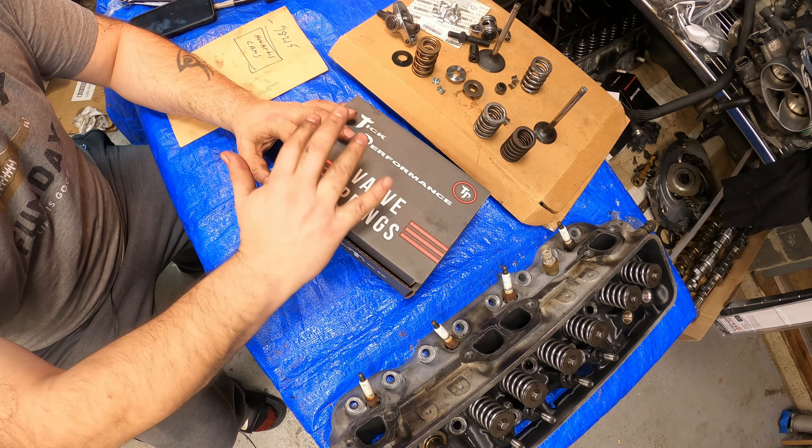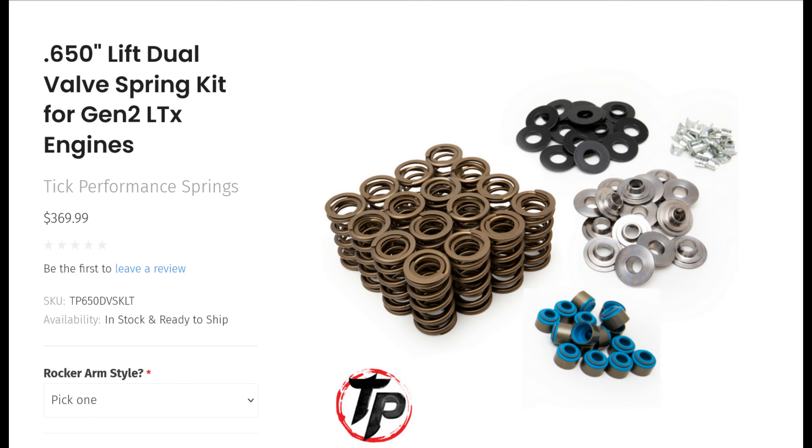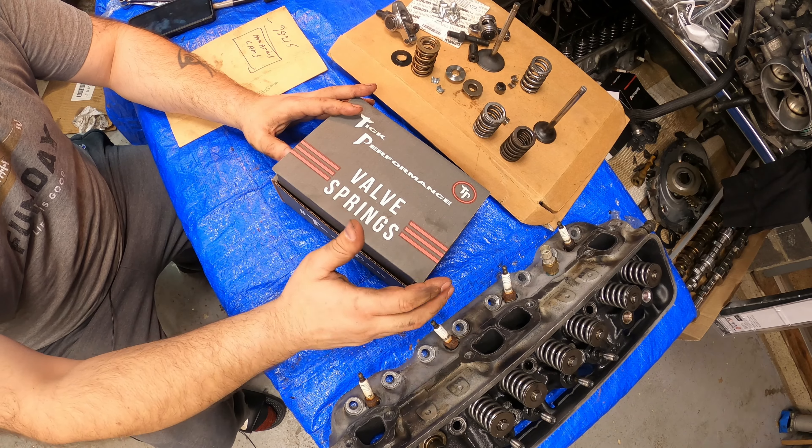I think you should just skip over everything and go right to this version of the springs. It's a dual valve spring — I'll put in all the specs and link to their website, all that kind of good stuff.